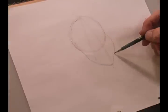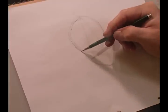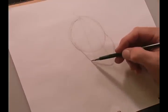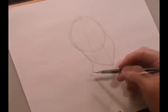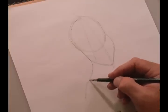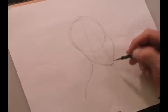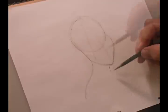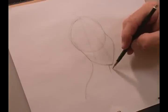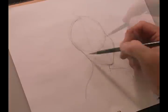Next we're going to add her neckline. The back part of her jawline should continue down in a graceful S-curve. Then from her chin we'll come off maybe a quarter inch and add the front of her neck, then come off about halfway to add her front shoulder.